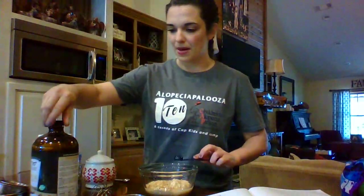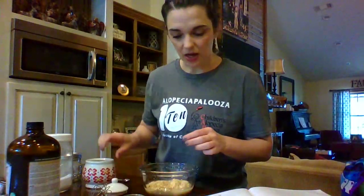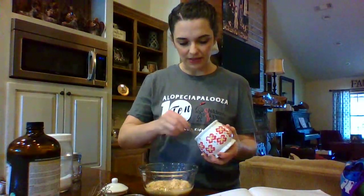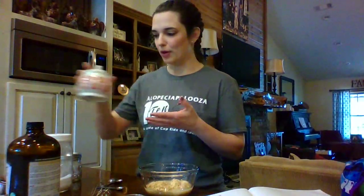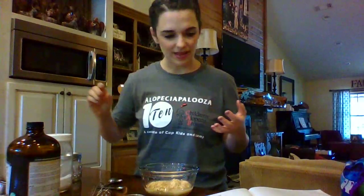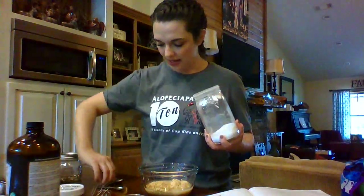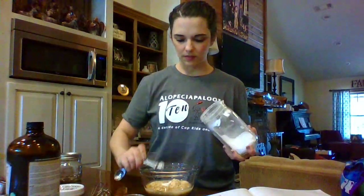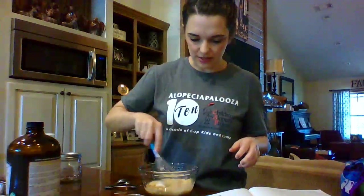Now we're going to do some salt — I'm running low so I'll do a little refill in my jar here. That's a Pioneer Woman's sugar bowl if you're interested. And now we're going to sweeten it with a little Gentle Sweet. Guys, we're almost done — can you believe it?